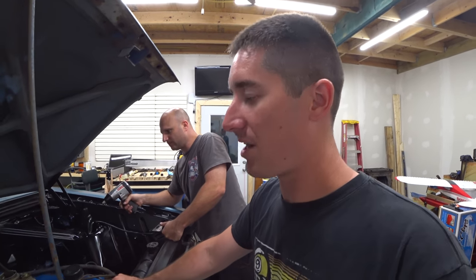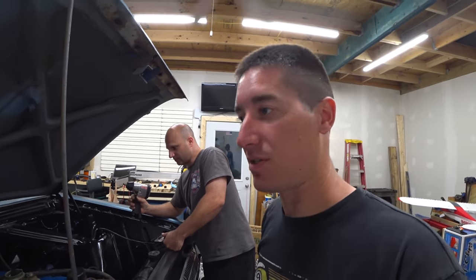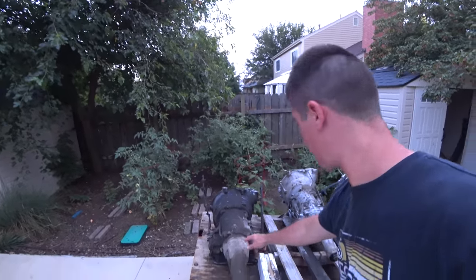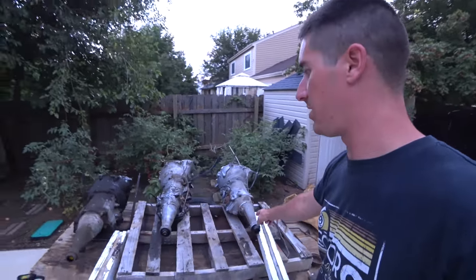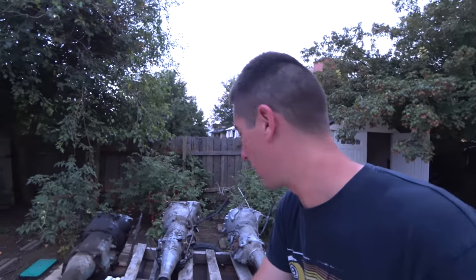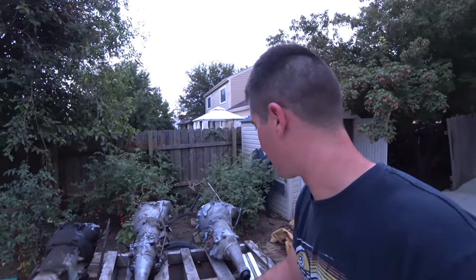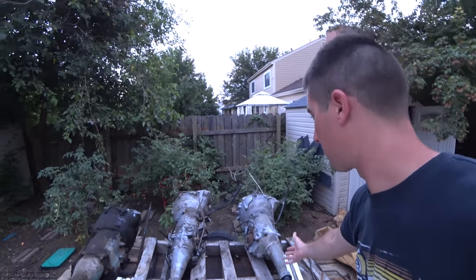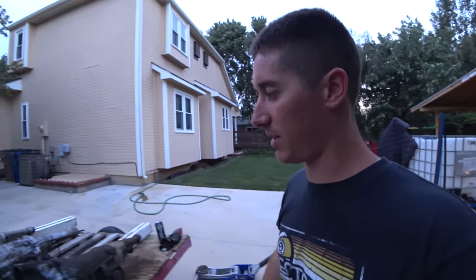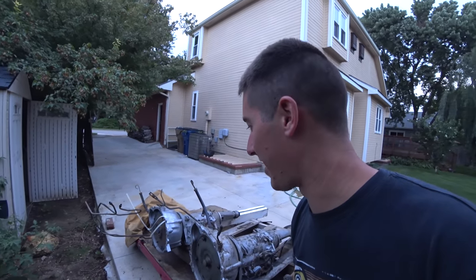Today we're going to take the two-speed transmission out of this guy and swap it over to a three-speed. There are two of those outside, so let's go take a look. Here we have the transmission selection — this is the two-speed that just came out and these are two three-speeds. The flywheel was cracked and was making a giant racket when the engine was running, so it got shut down. We've decided to go with the cleanest one — it's been cleaned up and has the trans cooler lines on it still. The other one has the linkage. Nice and clean, pretty much ready to go in.